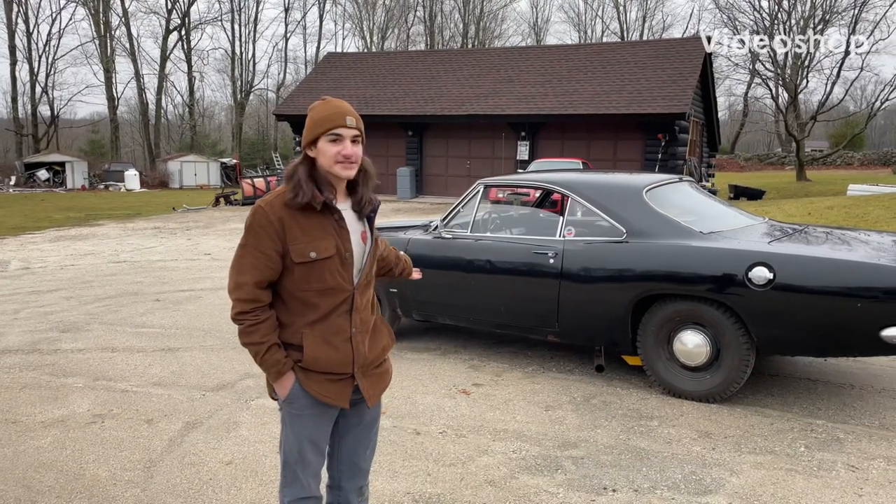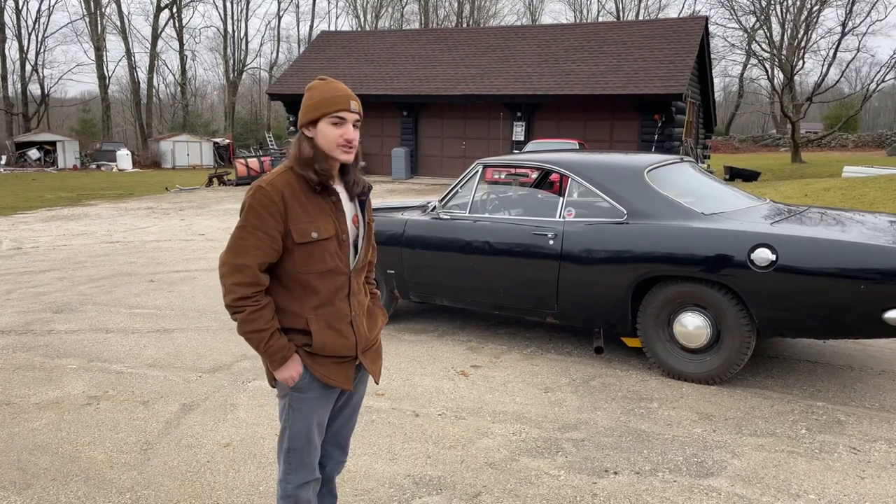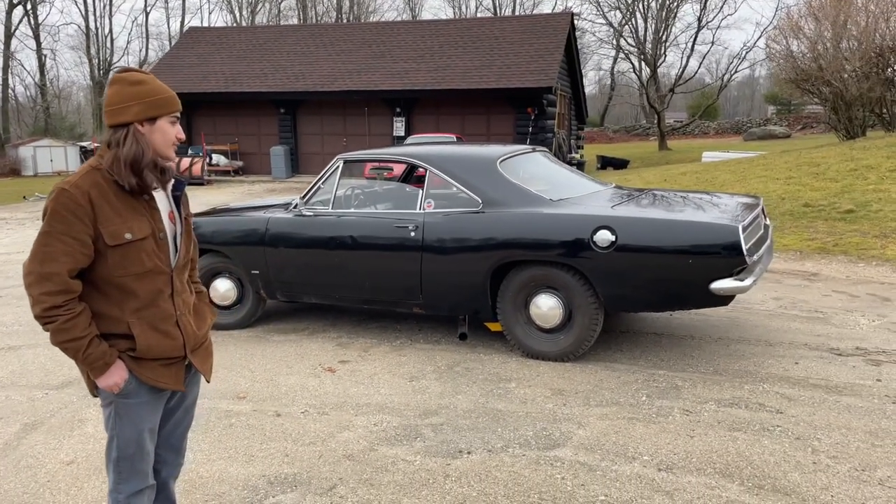How's it going everyone? This is my 1967 Plymouth Barracuda. When I first got the car it was sitting for 30 years and I had to do a lot of work to it.